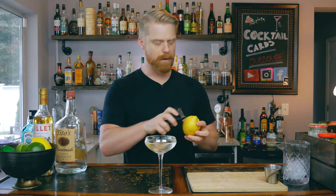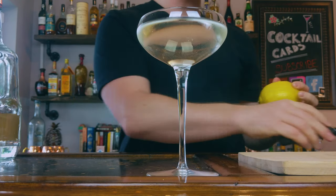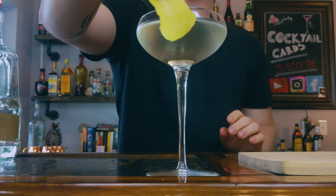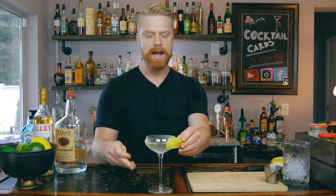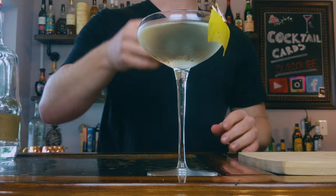Next, grab your lemon and do a nice lemon peel. I like to peel it over my glass to get some extra oils in there, then squeeze the lemon peel over your glass to release those essential oils, and rub it around the glass once or twice. You can toss the peel in the drink, rest it on top, or — what I like to do — use a little mini clothespin and clip it to the rim. That way you're still getting that lemon effervescence with each and every sip.